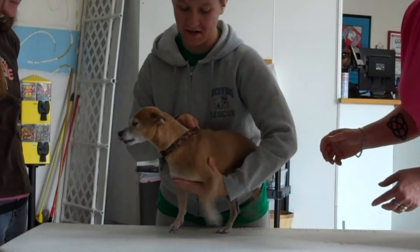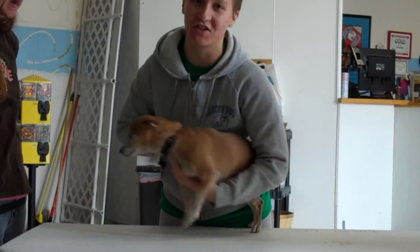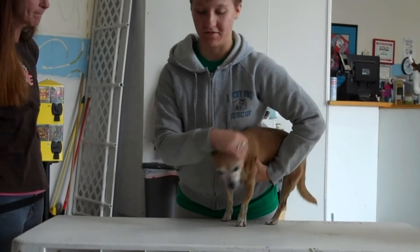Instead, if he gets too excited, just release him and then try again, rather than trying to battle a dog like this. While they're struggling, just release him and try again.